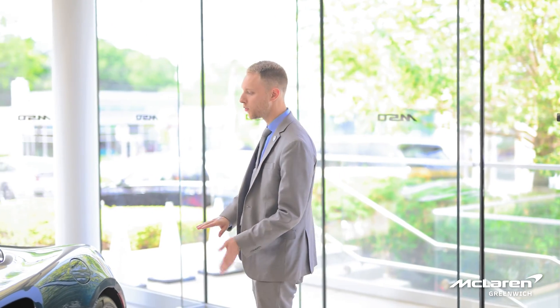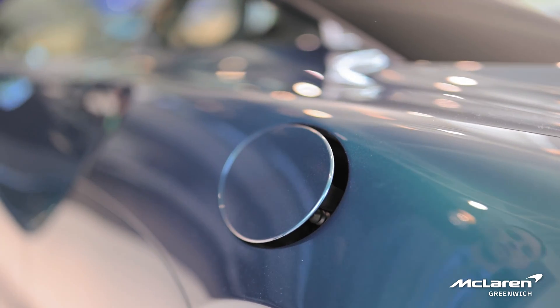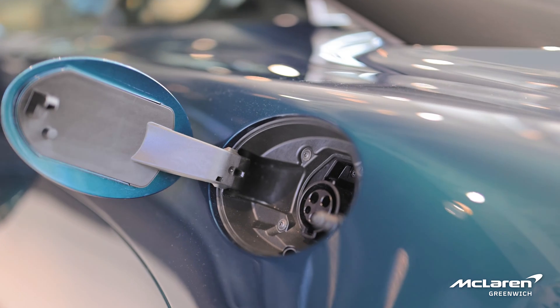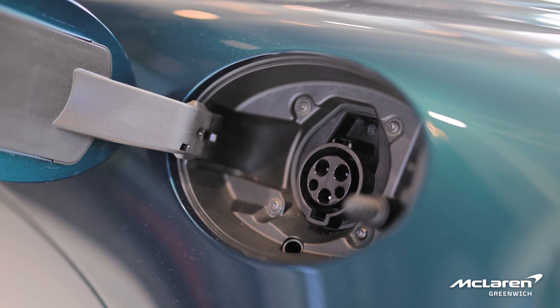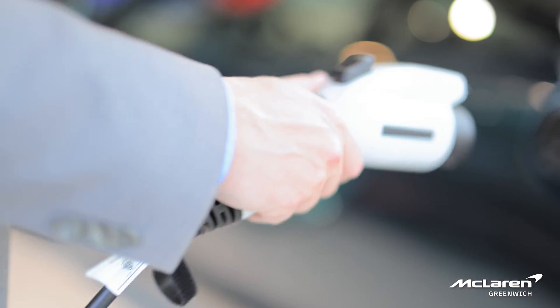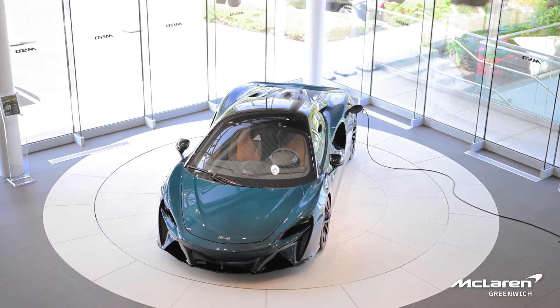To start, the fuel door is now on the passenger side and the charging port is now on the driver's side. All you have to do is press in and you have a magnetic release, giving you access to a standard level one charging port that's provided with the McLaren Arturo and will be stored in the front trunk.